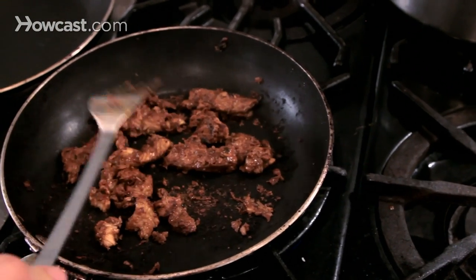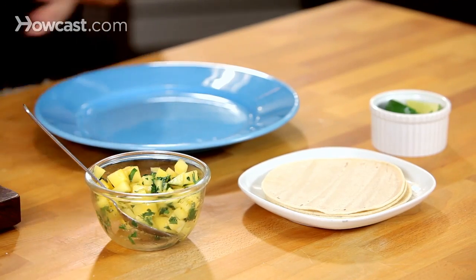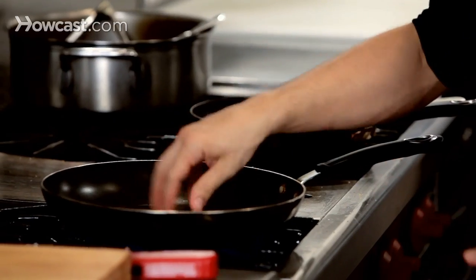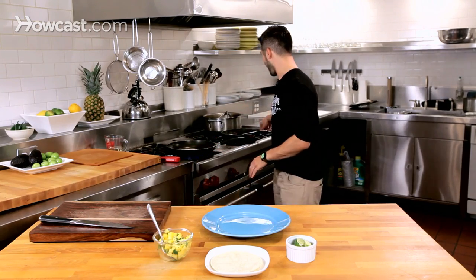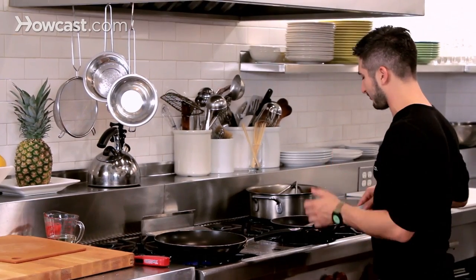We are ready to plate our tacos al pastor. Because we don't have an authentic spit rotating, we're going to modify it — we have pineapple salsa to top it off. The al pastor pork is almost finishing up, tortilla pan is hot. Two tortillas hold together stronger and add more flavor. We're going to give that about 15 seconds a side to get a little color on it. All we have is a pineapple, cilantro, and lime salsa, and a lime, and you're ready to go. All the flavor is really in this meat from marinating and from the spice-chili-vinegar blend.